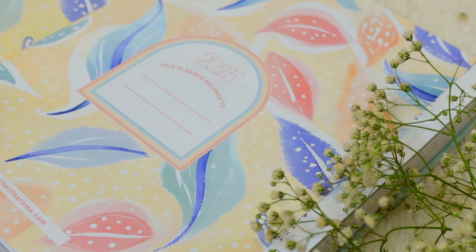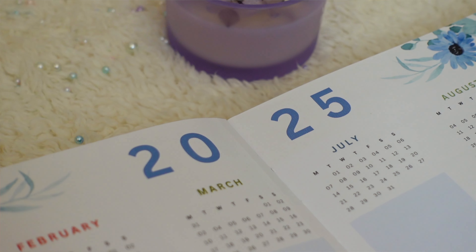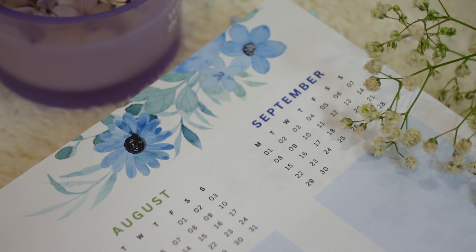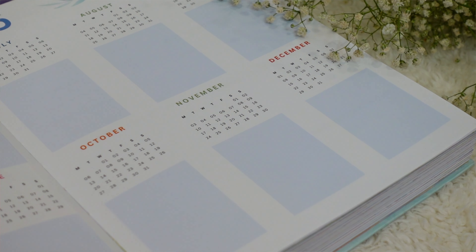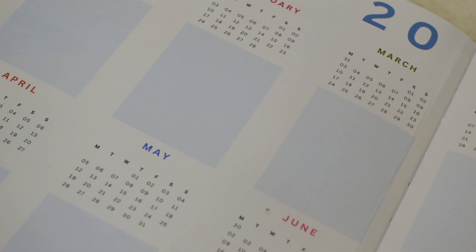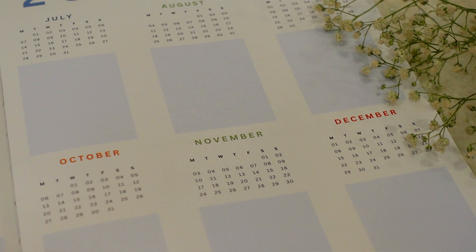The first page is the 'planner belongs to' page where you can write your name and phone number in case it's lost. Moving on is the year at a glance page showing all monthly calendars for 2025, with space to jot down important appointments, birthdays, anniversaries, vacation dates, exam dates, or even paste a picture highlight from each month.